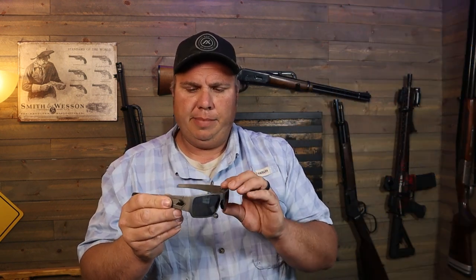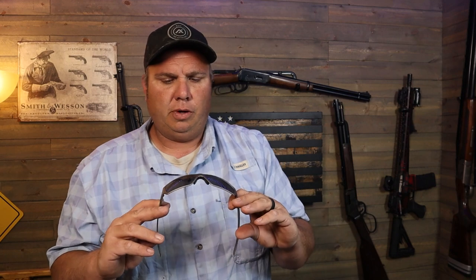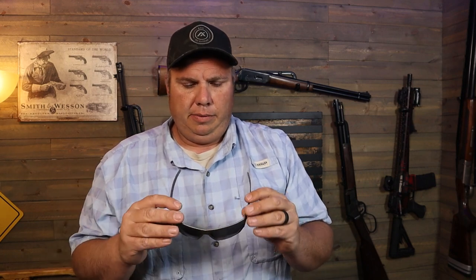They're aluminum frame and mil-spec ballistic rated — all that stuff. You can check the technical specs below; there'll be a link to their website where all those specs are listed out. They do have a replaceable nose piece and the lenses are anti-fog coated, so they're very good quality.